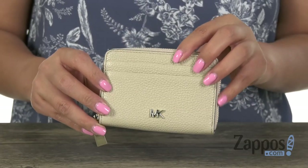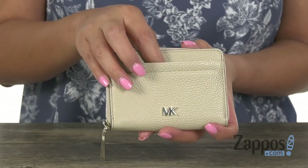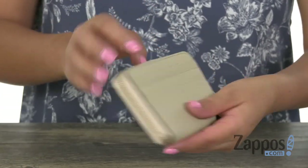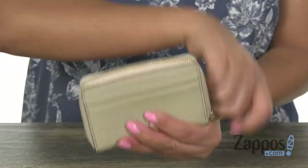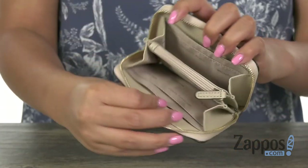We have this super cute coin card case that is made of man-made material. It offers four exterior credit card slots, and the main compartment opens up with a top zip closure. Inside there are four slip pockets, perfect for all of those cards that you want to keep nice and organized.